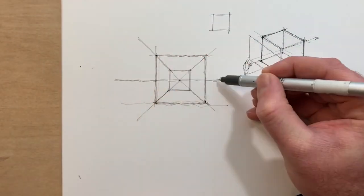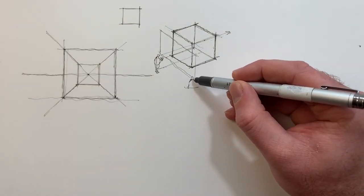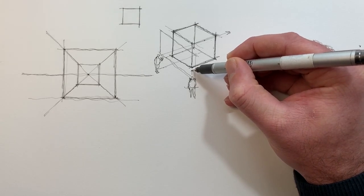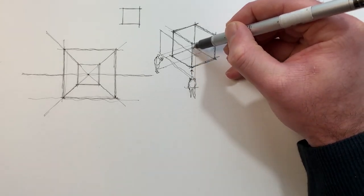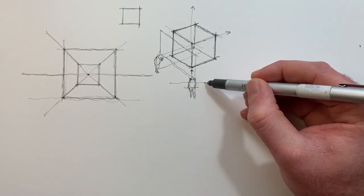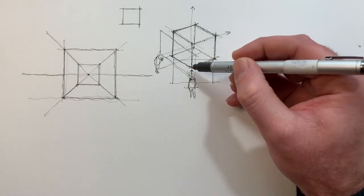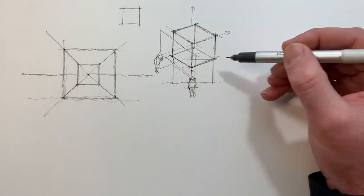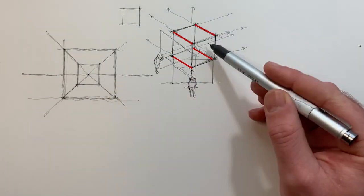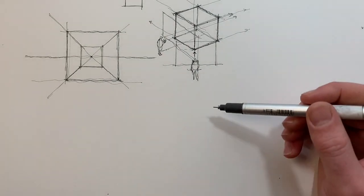Let's move on to 2 point perspective. This method is great because it enables us to draw two sets of parallel lines under the influence of perspective. Now I've drawn in a figure for our 2 point perspective viewpoint — let's think about how this person is viewing the cube. With 1 point perspective, this would be a really limiting method to draw this particular viewpoint, because now we have two sets of parallel lines leading away from the viewer. That means we have to introduce a second vanishing point. As with 1 point perspective, we begin with the horizon line.